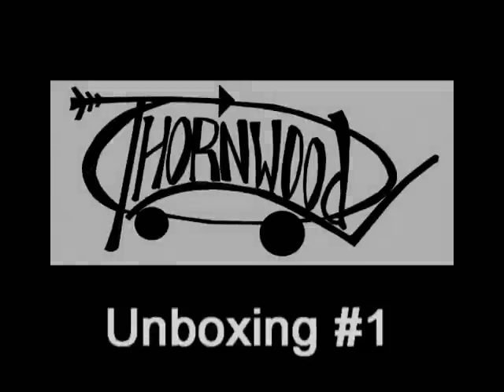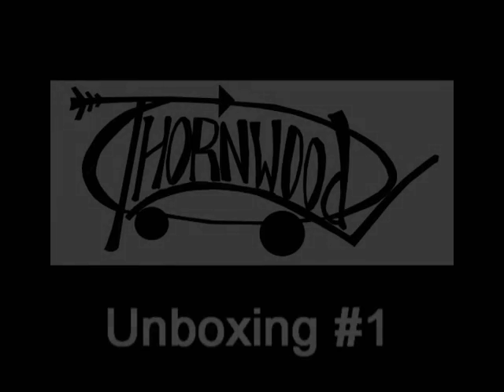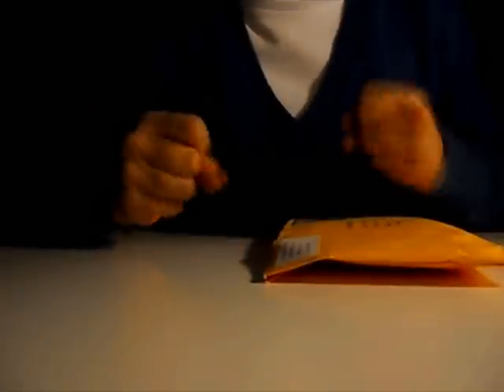Hey guys, today I got a package from Thornwood Fingerboards. I already opened it but I want to do an unboxing, so here it is.